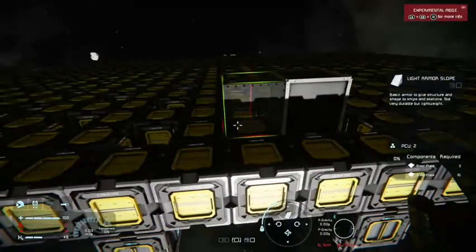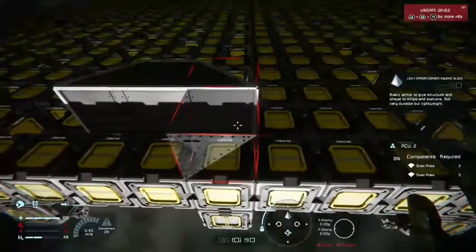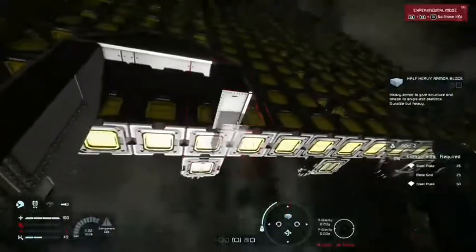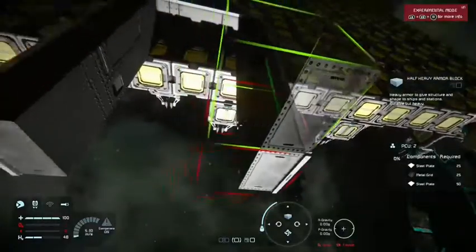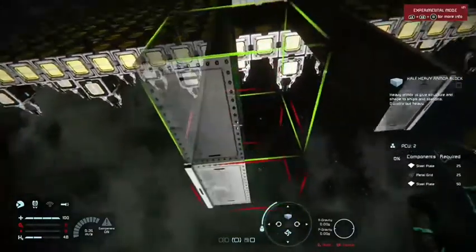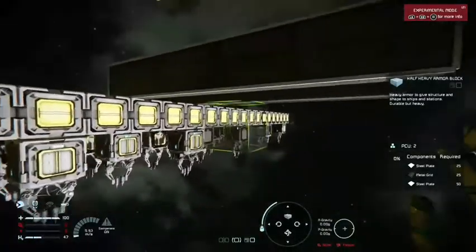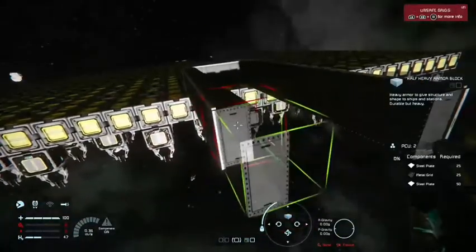We'll use some light armor blocks, and you can use decorative blocks if you want. I'm going to use heavy armor here just because I can — we're in creative, but the concept remains the same. You want to use half slabs here for clearance sake, and you kind of want to offset this off the welder wall by a minimum of four to five blocks. You can go longer, but you want at least that much clearance.